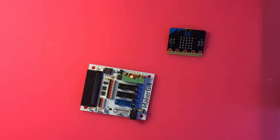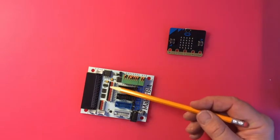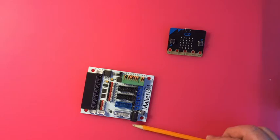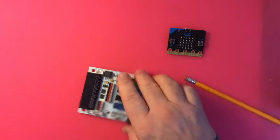In no particular order, this is the Maker:bit. The micro:bit plugs in here. These are motor drivers. Power goes in here and all the pins you might want access to are here. It will power higher than three volts — up to nine volts, I think. This also has some Grove ports, which are an easier way to plug things in because it's one cable with four wires that just easily plugs in.